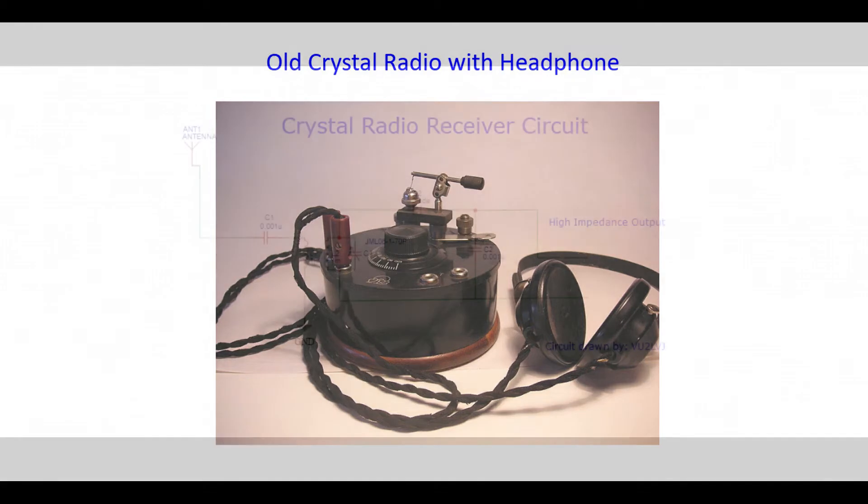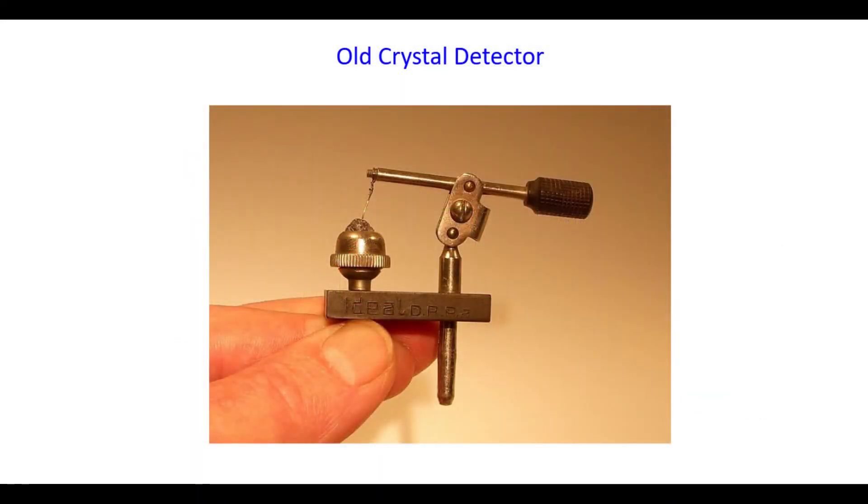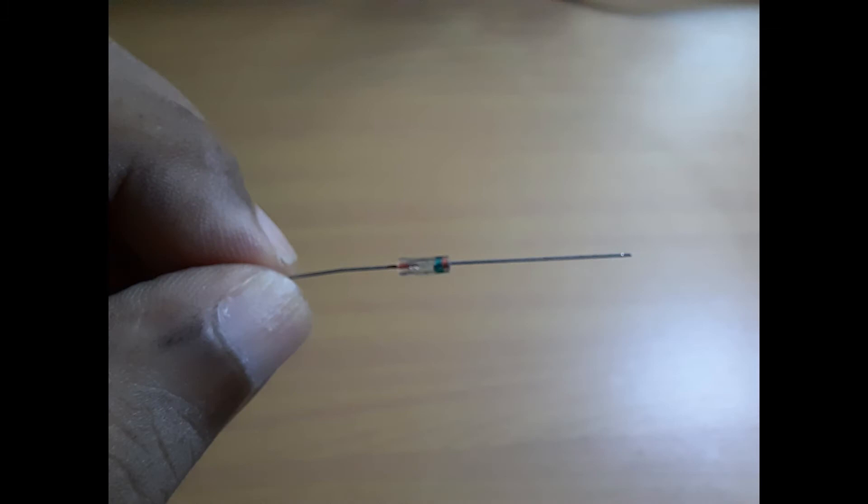The detector was connected to a headphone through which the sound can be heard. Let us now look at the various components used for the construction of a crystal radio. The first important component is the crystal detector. The crystal used as the detector is called galena — it detects or demodulates the radio frequency alternating current to an audio signal. Nowadays, semiconductor diodes are used for the same purpose.